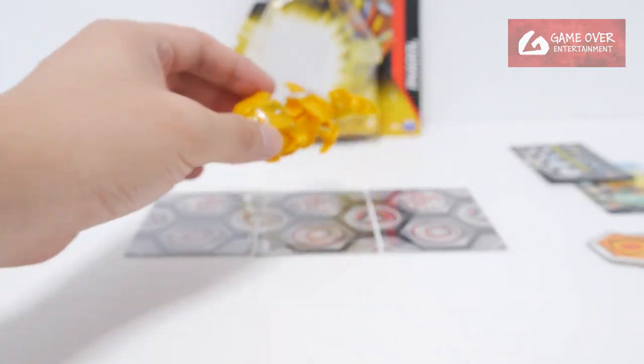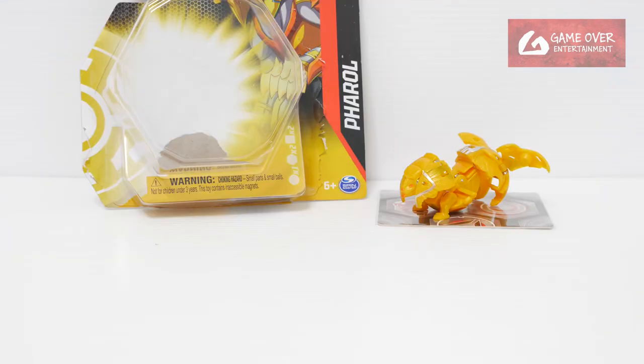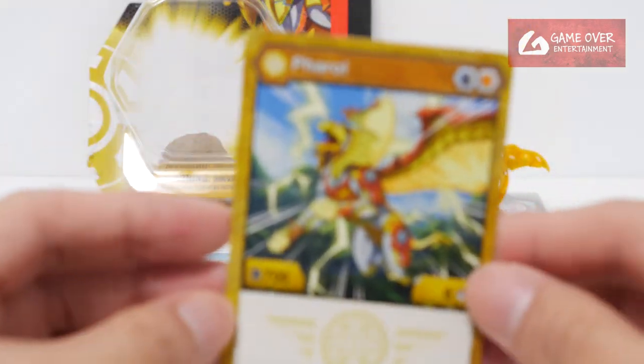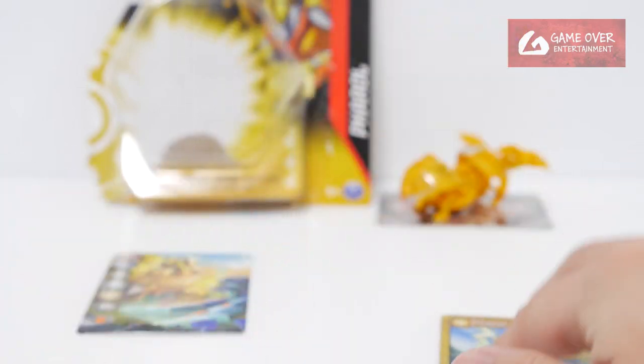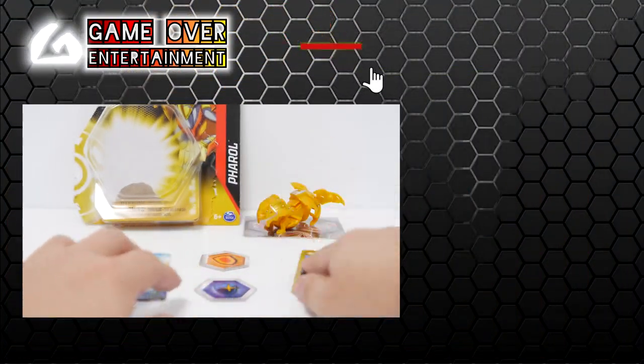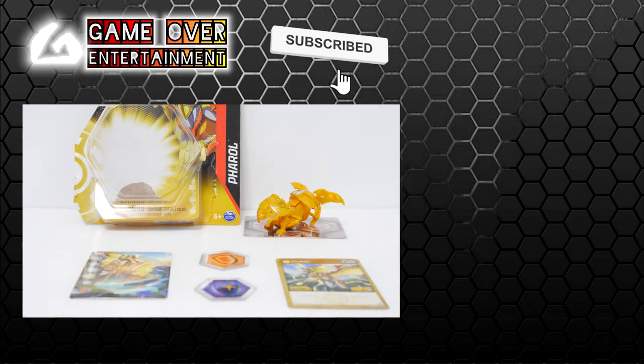Okay anyway, this is Aurelis Pharaoh. So this has been the unboxing of Aurelis Pharaoh. What did we get with this set? We have this gate card, we have Aurelis Pharaoh, and the two Bakugan cores. Thanks for watching — if you enjoy this content please click the like button and subscribe. See you in the next video. Thanks, bye.